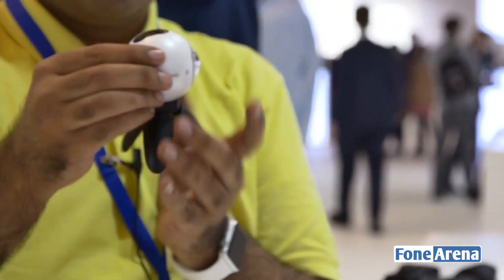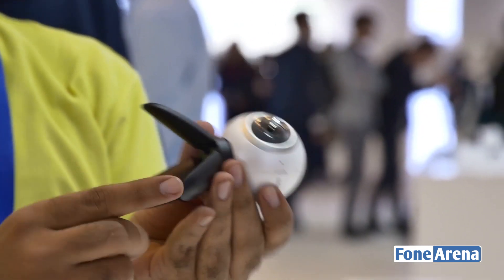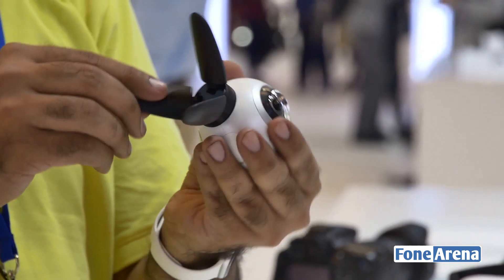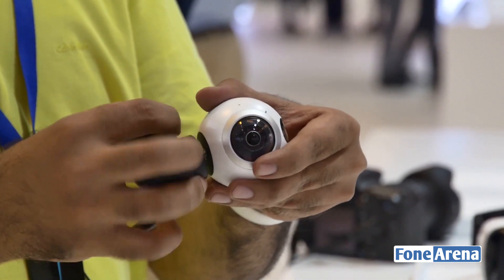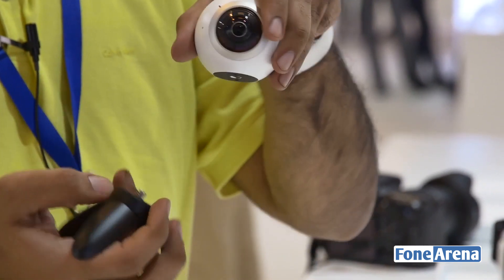It's a 30-megapixel module which has been placed on this stand — it has a built-in tripod-like base. The camera has a tripod mount built into it, and you can also remove this base. You can stick it on a selfie stick or something similar and get a full 360-degree view.